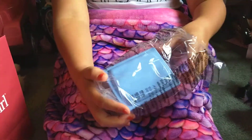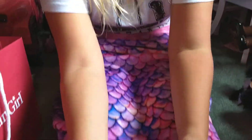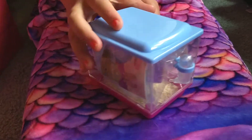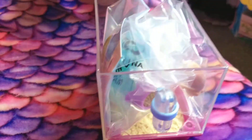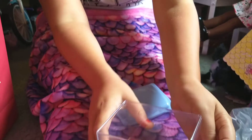Here's the bag, and here's how it comes. The lid opens really nice and there's all this. And there's the little water container right here.